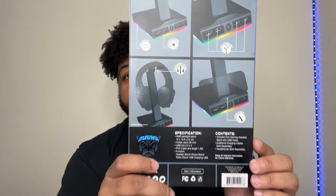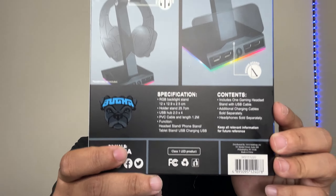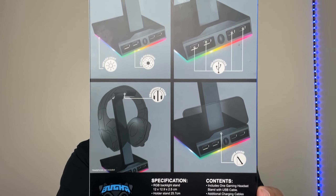Quick unboxing of this right here — it's just an LED gaming headset stand. It says 'PC Player of the Year' right there at the top. You can see the back of this bad boy — you can pause it if you'd like.